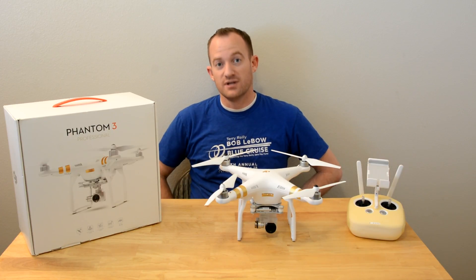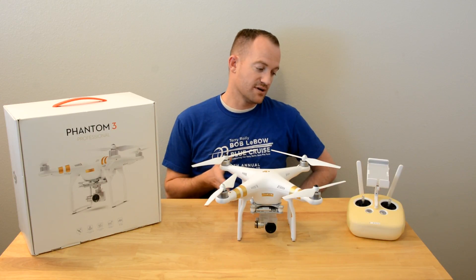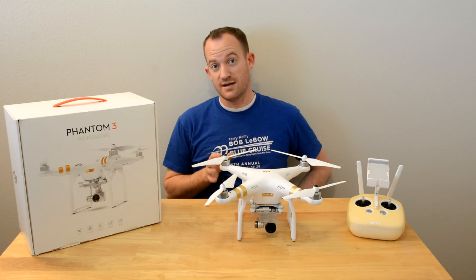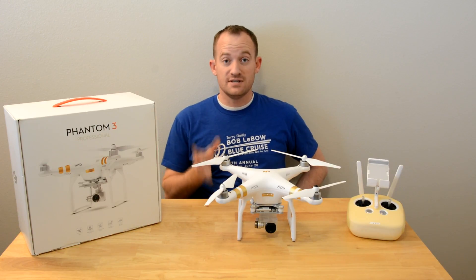DJI really targeted it towards the average user — anyone can pick up the controller and get phenomenal footage, and that really is the way it worked for me. A few things I really like: it's simple to use and easy to set up.